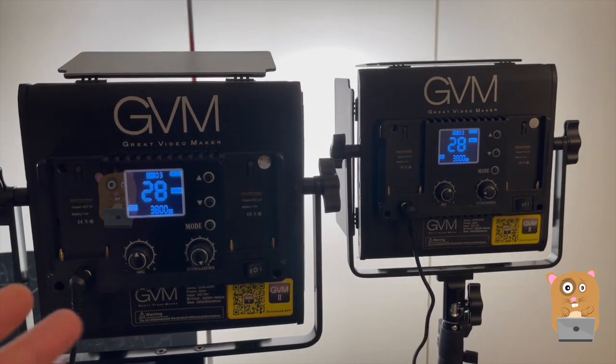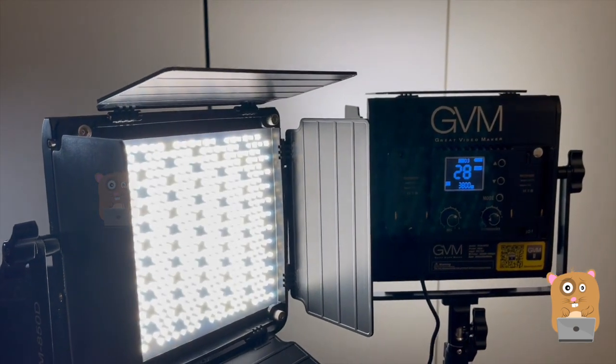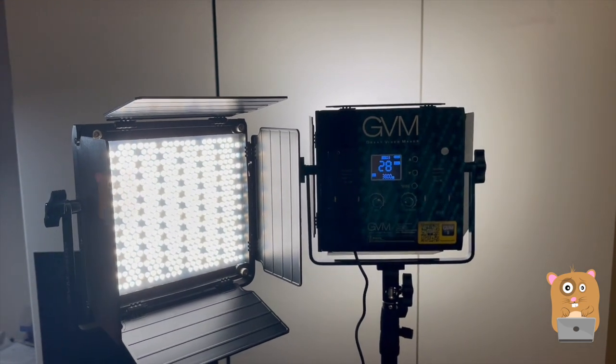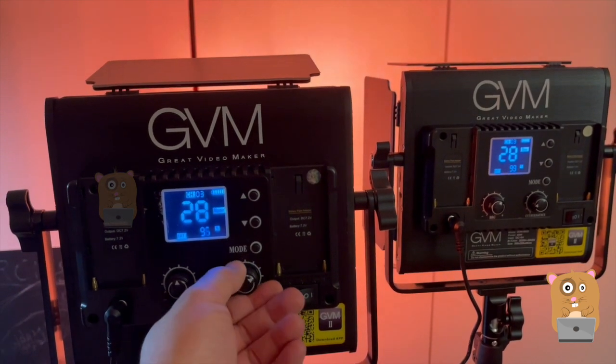I'm using these mostly to shoot interviews and podcasts, but these LED lights can be used for just about anything — YouTube live streams, Twitch live streams. Having two of them is a great way to get rid of shadows. These are priced just under $300 and I do think they're well worth it — I would recommend them.